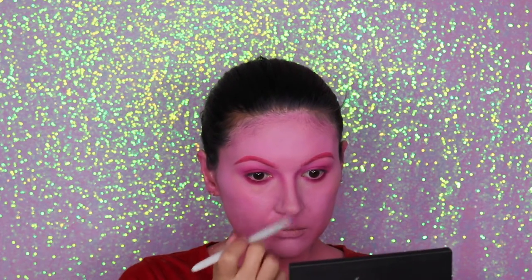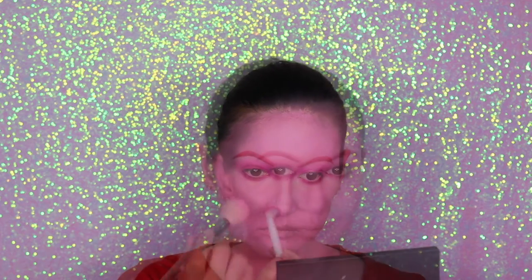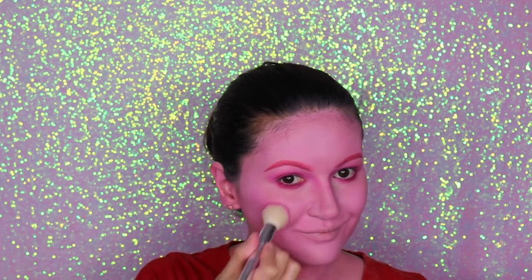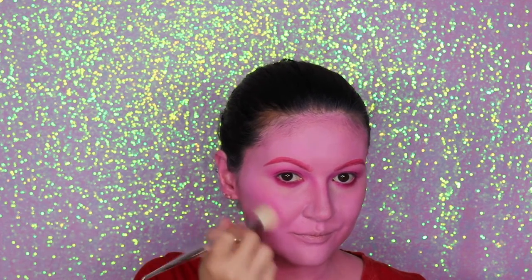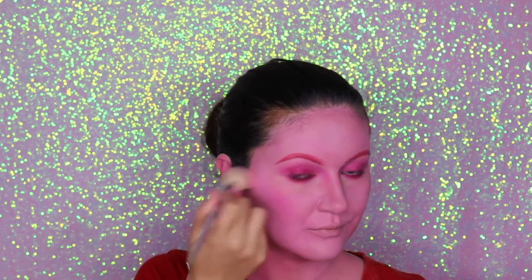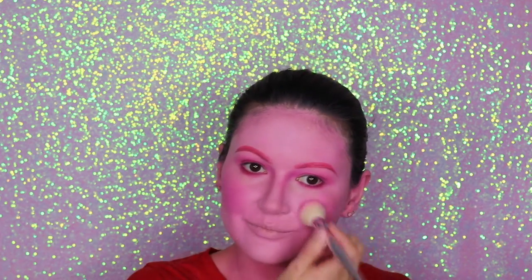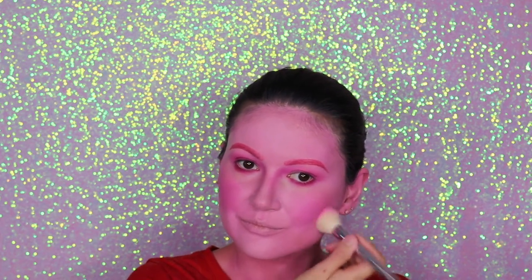Now I'm going to add a lot of blush. I want my cheeks to be really, really pink, so don't worry about the blush — you can add as much as you want. It doesn't have to be perfect.